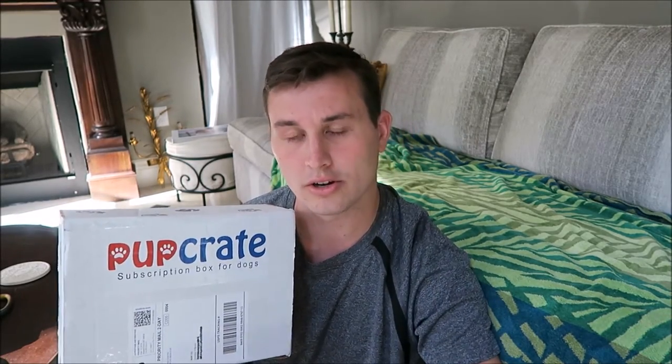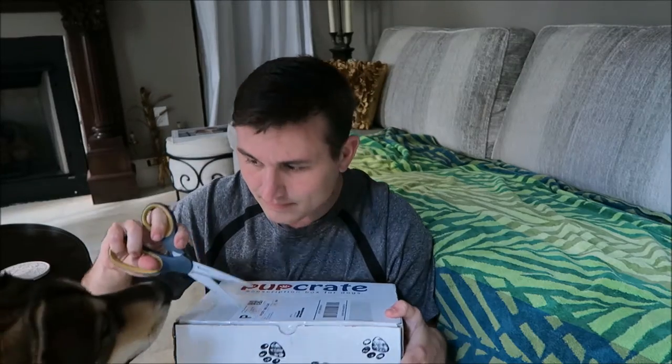All of the contents of the box always add up to over the price that you pay. The beginning price is $29.90-something, so basically $30 per month if you're just doing single months. And then if you get a longer subscription period it's cheaper — I think it goes down to $27 if you get the whole year's worth of boxes.